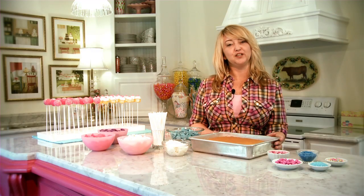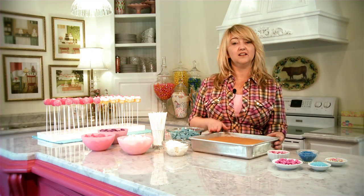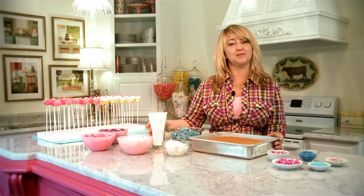To make basic cake pops you really only need four things: cake, frosting, candy melts, and lollipop sticks.